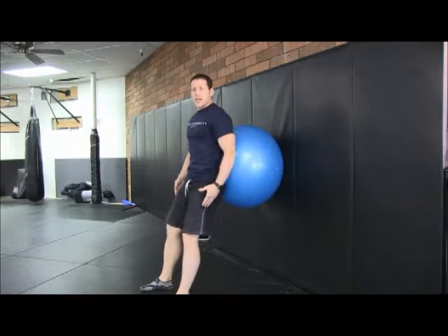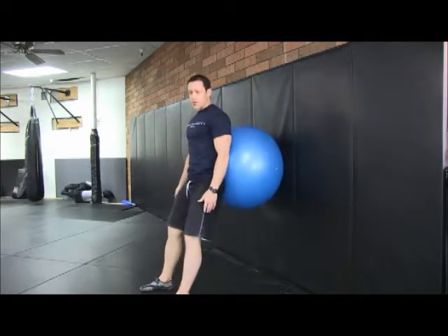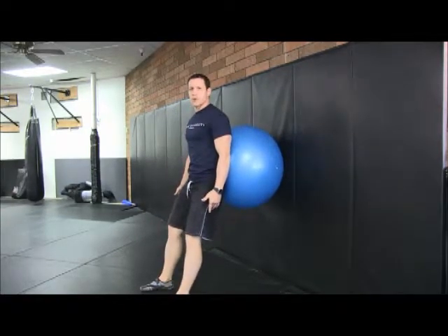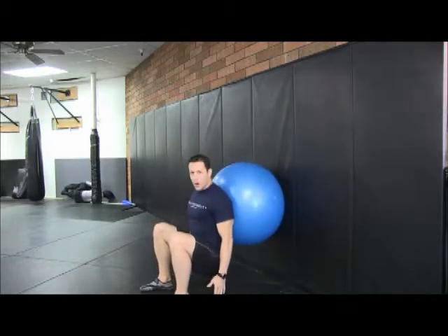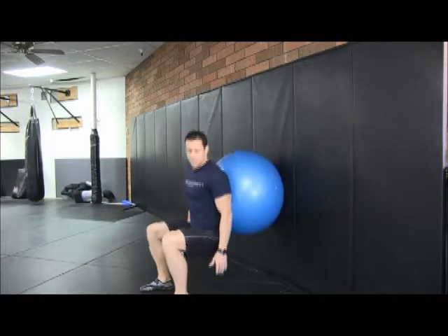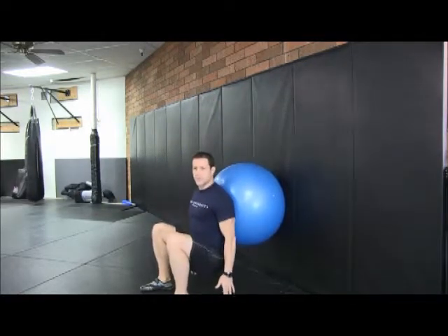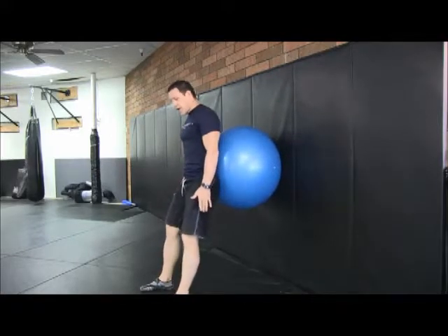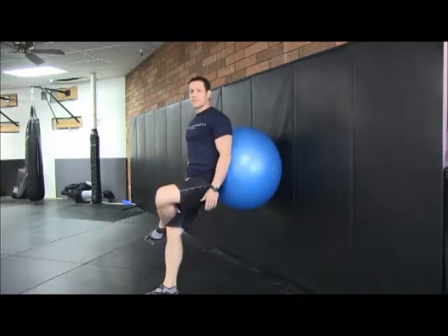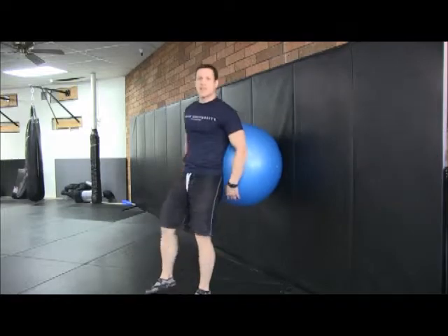Keep in mind the best way to get the glute workout is to get full range of motion. If clients are more familiar with doing this wall squat after a while, have them go a little bit deeper. The deeper you go, the more you're going to be able to isolate that gluteus maximus. For me, I like to touch my fingers to the floor. If you want to make it more challenging, you can do it one leg. That is the wall squat.